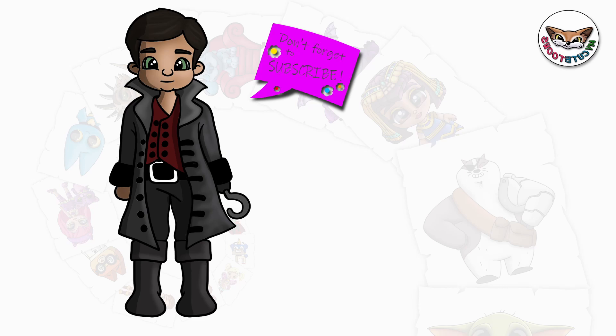Thank you for drawing with me. Please don't forget to click the like button and subscribe to my channel. And I will see you soon. Bye bye.